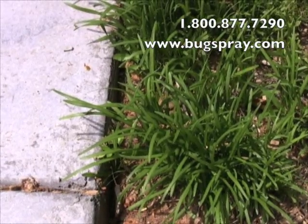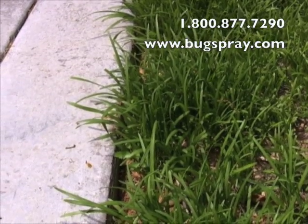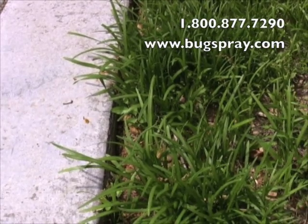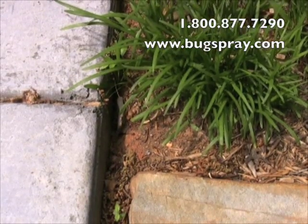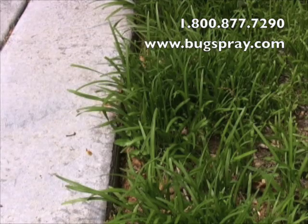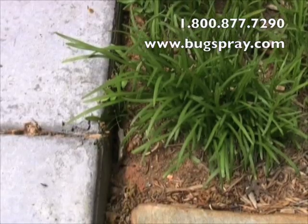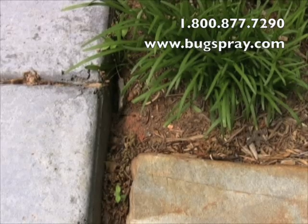As our online information details, treating the nest directly with a product like Drione is very effective at knocking out the nest pretty much on the spot. I've identified a nest in the ground, which for carpenter ants is not all that common. What this means is that I can see where they're at and I'm going to be able to treat them directly, which is kind of a nice situation — I wish it happened more.